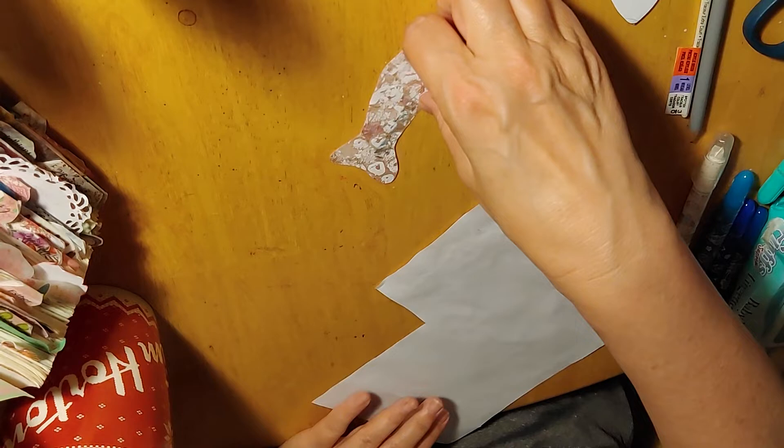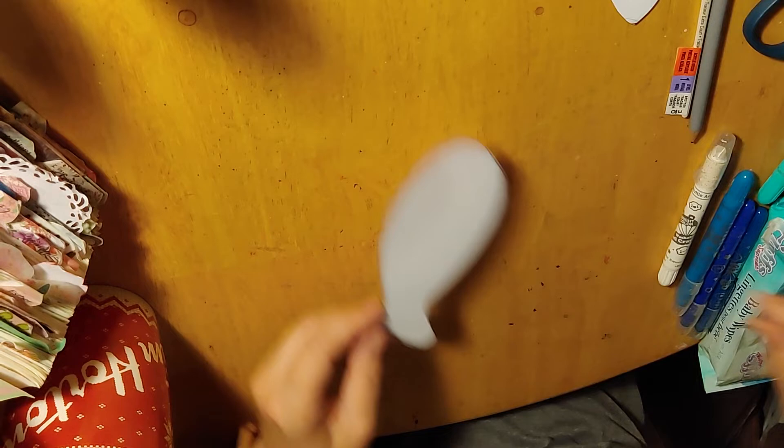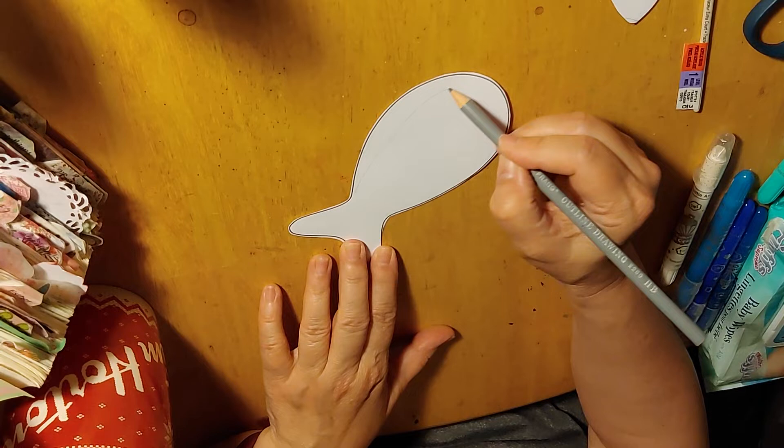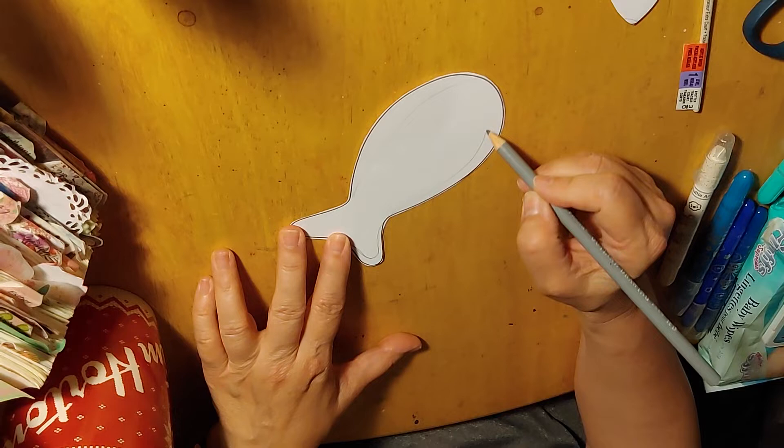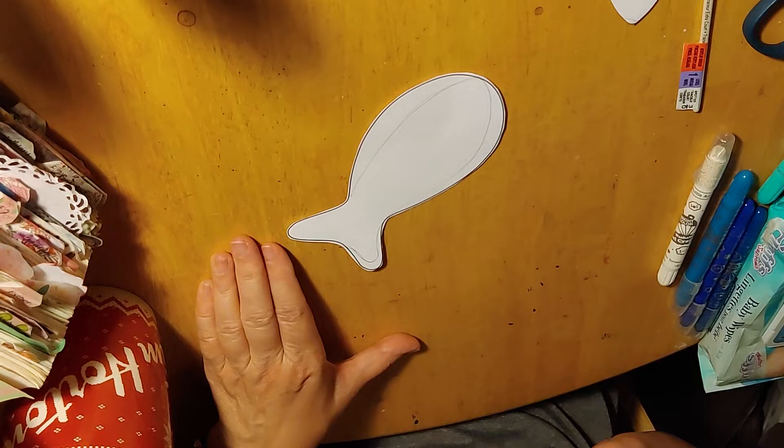And there's a fish that I can use — easy peasy. I'm going to fix a lot of my templates and thin some of these out, make the fins smaller, because in hers, one fin is bigger than the other.